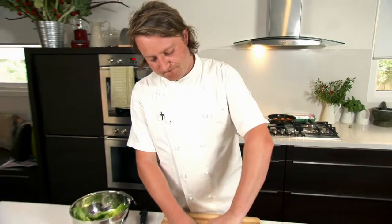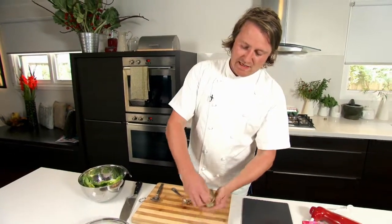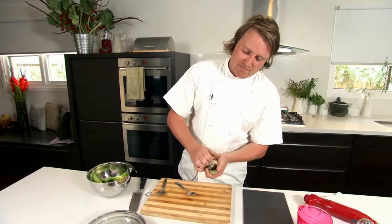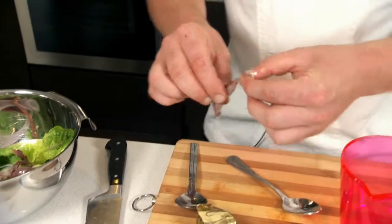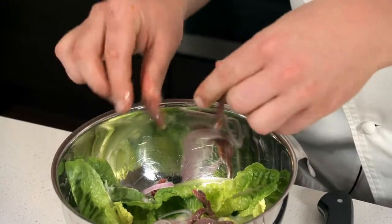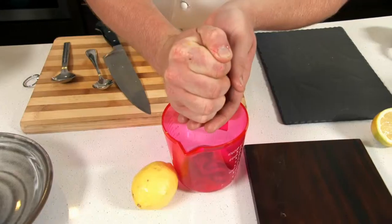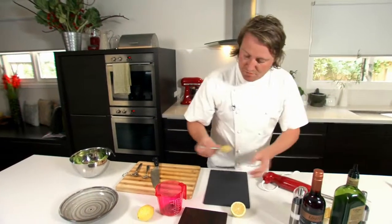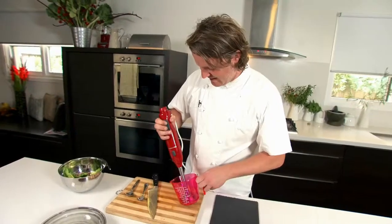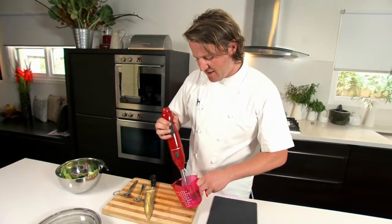I'm just going to make a quick anchovy dressing. These beautiful Spanish anchovies — I'm going to reserve a few and put some of these into the salad, but the rest I'm just going to make a little dressing out of. Lemon juice, black pepper, touch of mustard, and blitz.